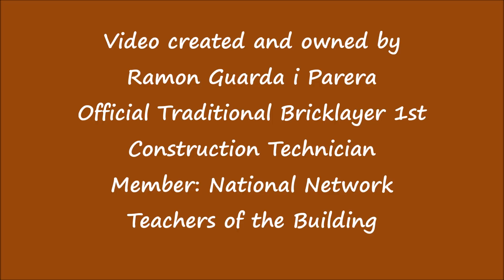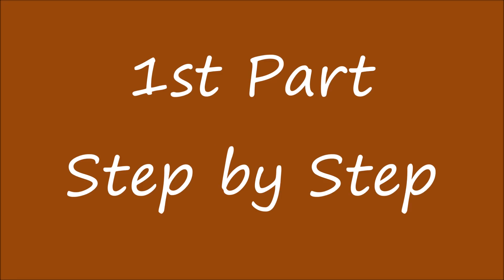Video created and owned by Ramon Guarda y Parera, official traditional bricklayer and first construction technician, member of the national network of teachers of the building. First part, step-by-step.